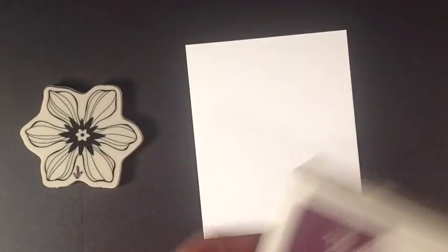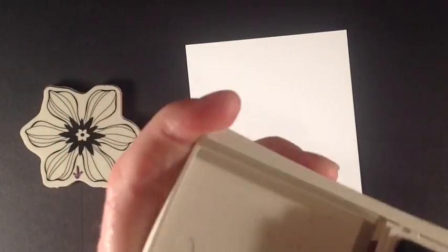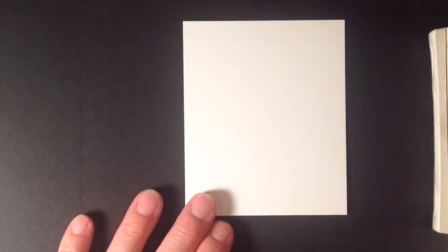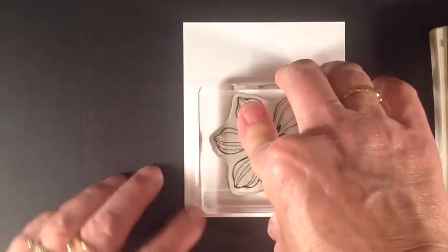I've got my Whisper White cardstock. I'm taking some Blackberry Bliss just because it's such a great dark color which will help for you seeing this. I'm going to stamp this on here like that.